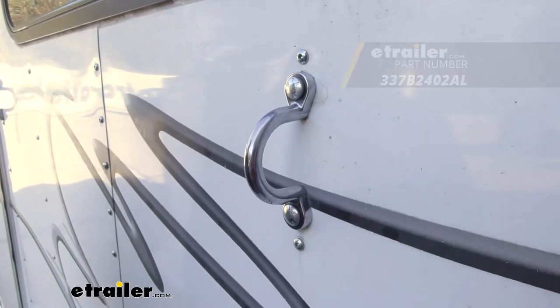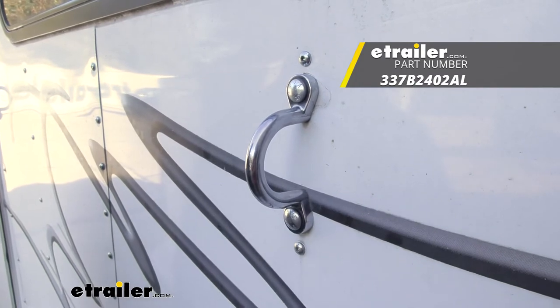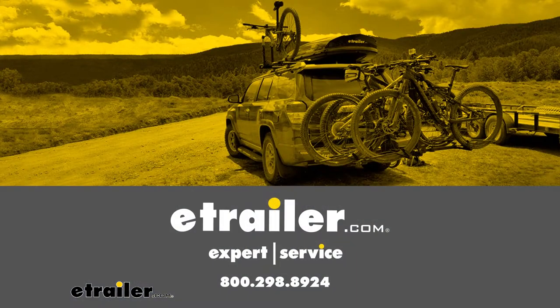With all that being said, that's going to do it for a look at Buyer's Products 1/2 inch chain loop. Thank you.